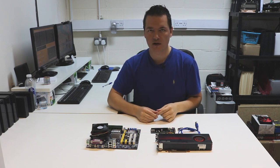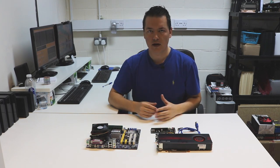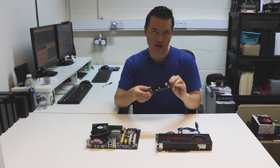I've got a few other components here as well — a motherboard, which is an old motherboard, and a graphics card. Here are some of the reasons why you might want to be using a PCI Express extender or riser setup.